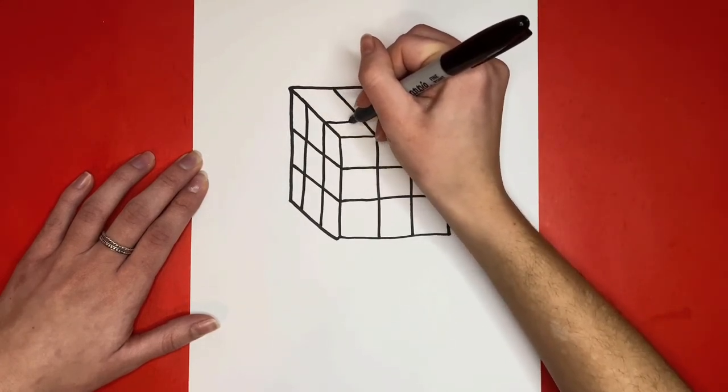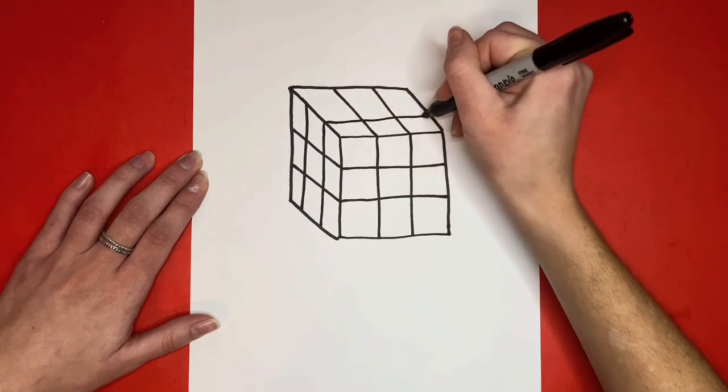Now for the final step, we're going to draw two lines going from left to right on the top of the cube.